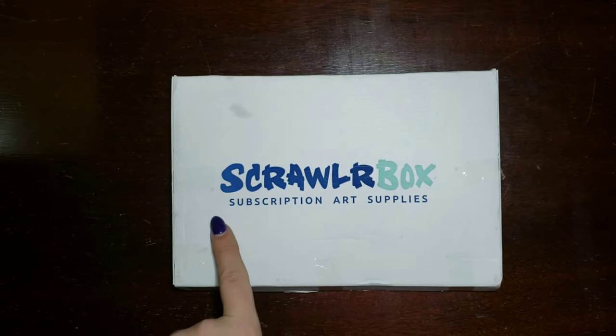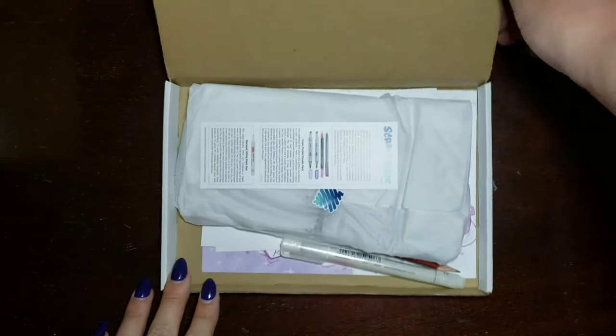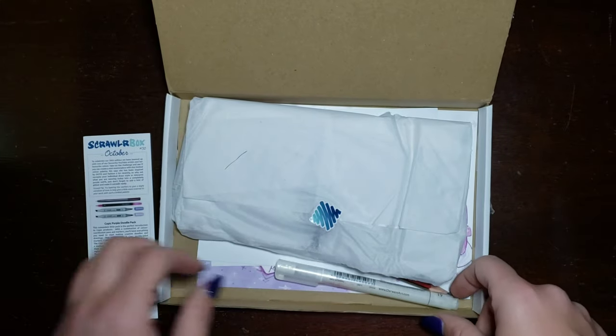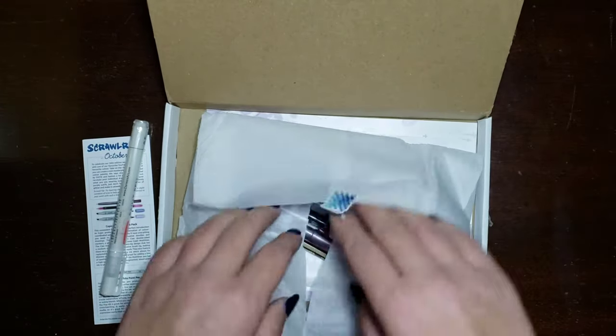Hey everybody, welcome to another ScrawlrBox unboxing. It's my favorite day of the month. Let's go ahead and see what I got. I'll try my best not to ruin the surprise, so we'll look at that card later. But already I see we've got some sort of paint pen that fell out, but let's see the rest that's inside.